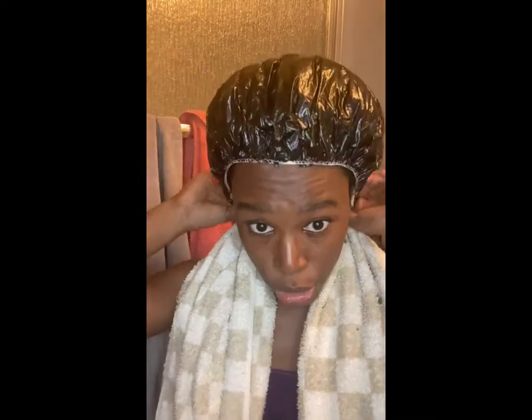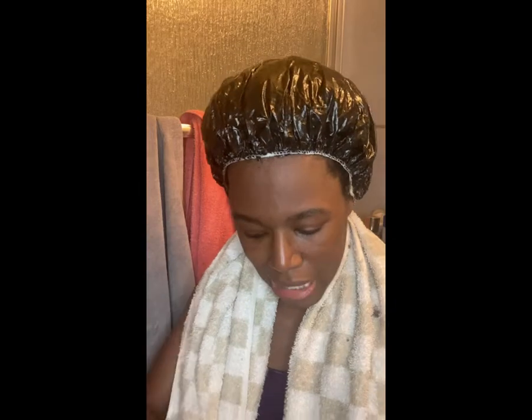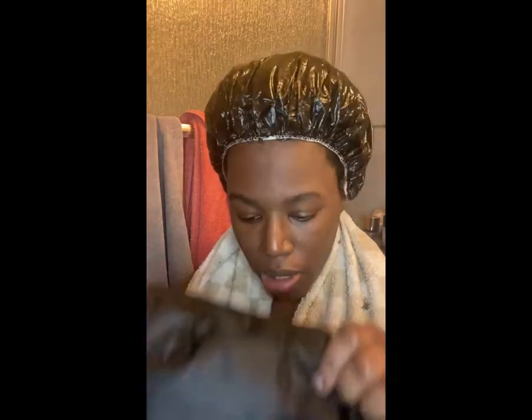I'm going to put my heating cap over it. I put it in the microwave for about 45 seconds. I got this from Amazon — I'll leave the link below. I'm going to leave this on for 20 minutes, so I will see you guys when that time is up.